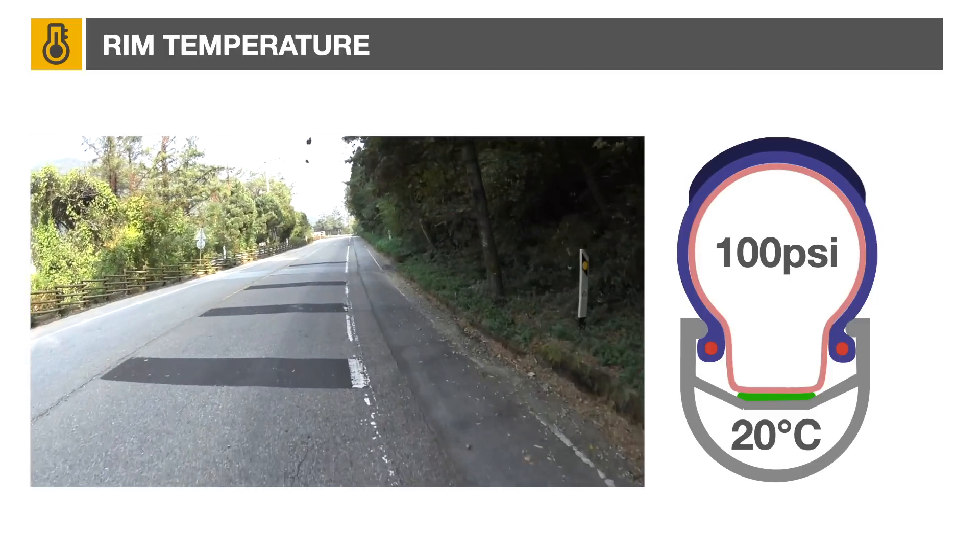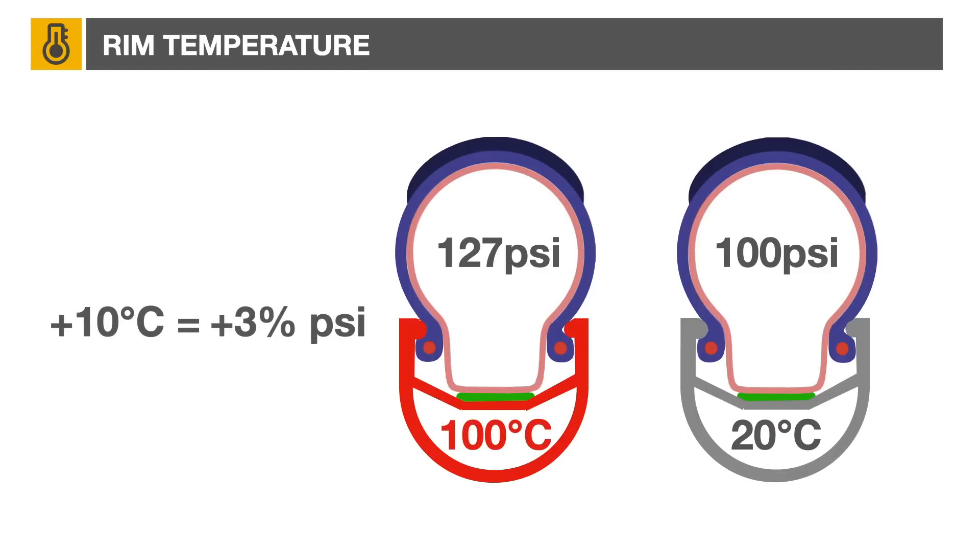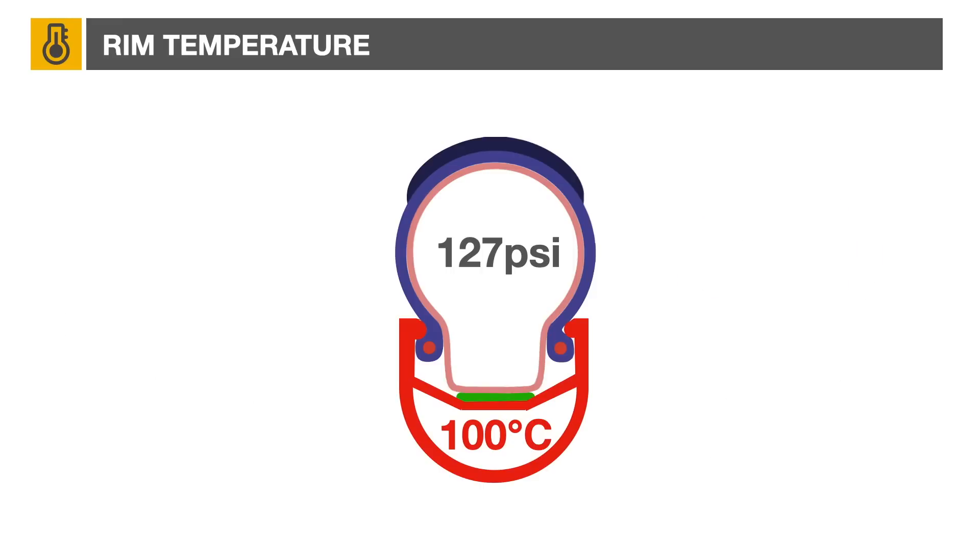Using the ideal gas law, assuming a 100 psi tire at 20°C, the pressure will be 127 psi at 100°C. As a rule of thumb, expect a change of 3 psi per 10°C. The combination of high temperature and high pressure increases the probability of tire failure. For example, tire patch adhesive could start melting, creating an air leak.